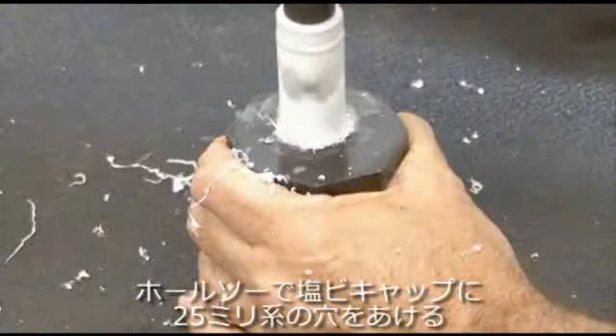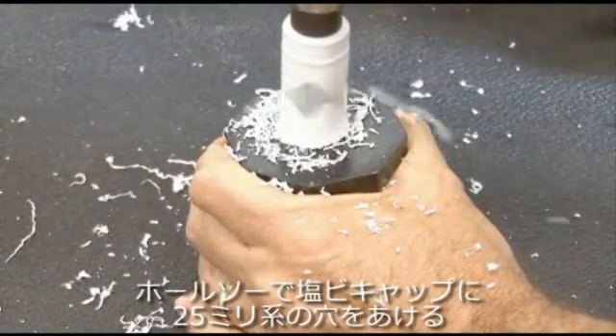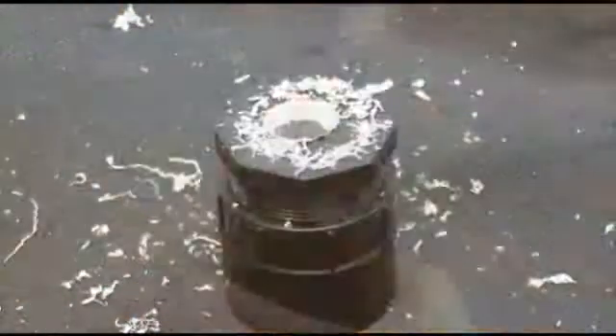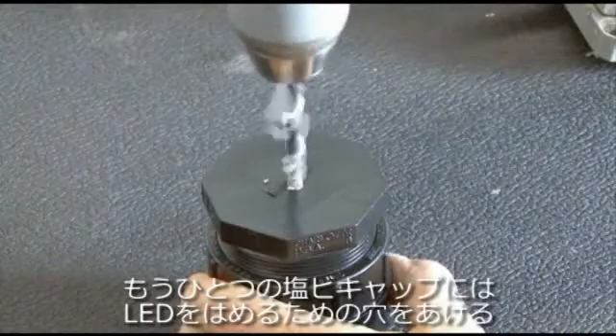Back out to the shop with our drill and hole saw — we're going to cut open a one-inch hole in one of the two-inch PVC end caps, then drill another hole in the other PVC cap about the size of the LED.